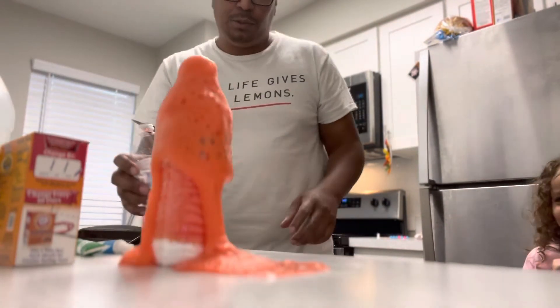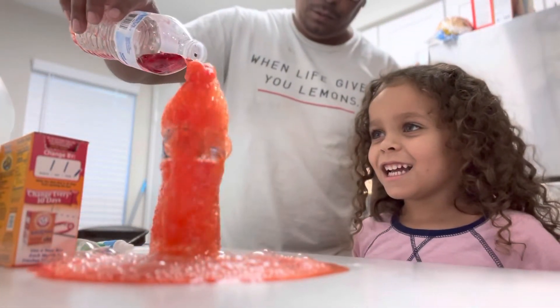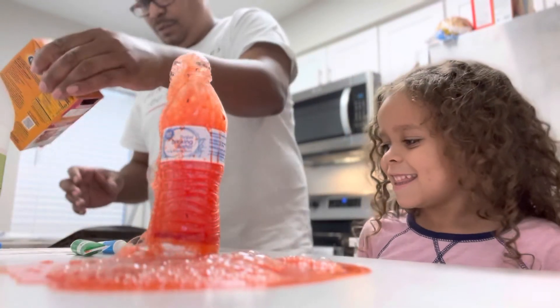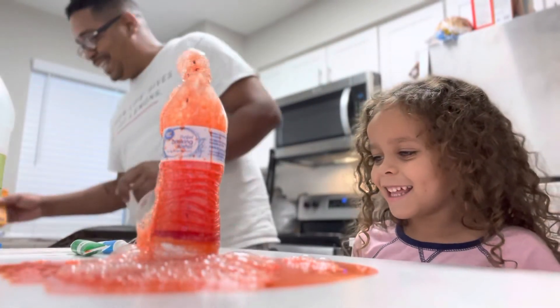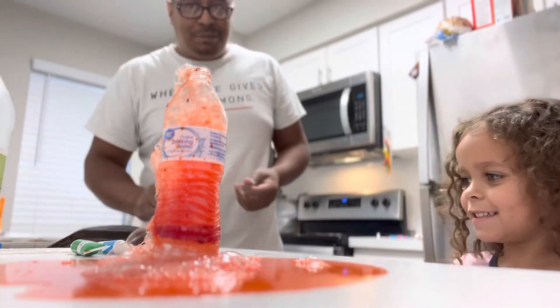Oh! Oh! Whoa! Good, good. All right, so that first little attempt worked. That's pretty good, baby.